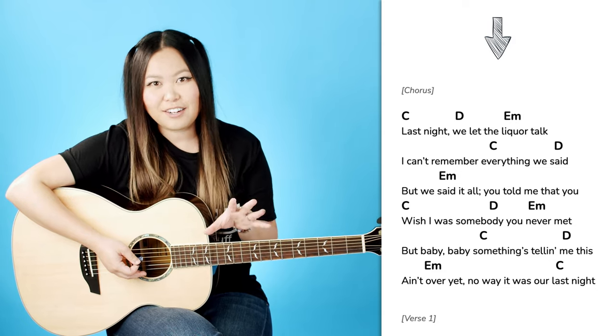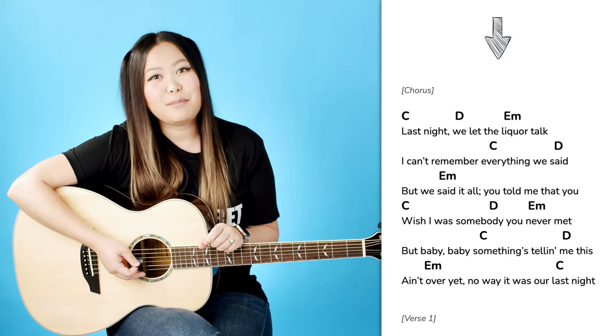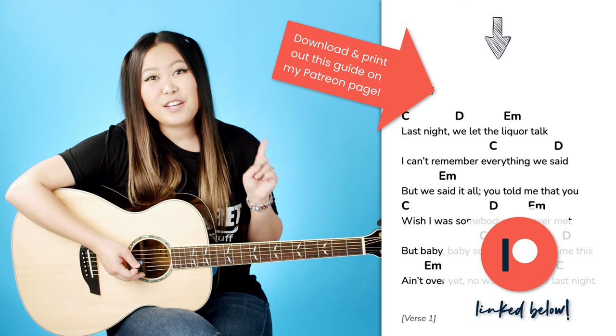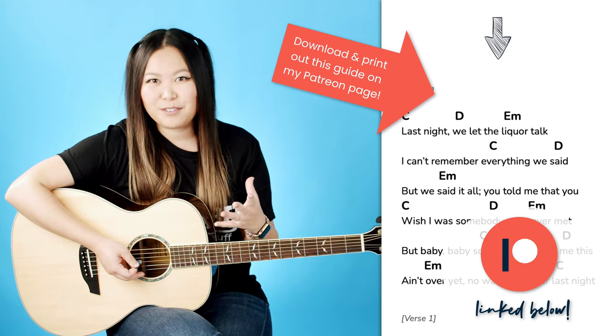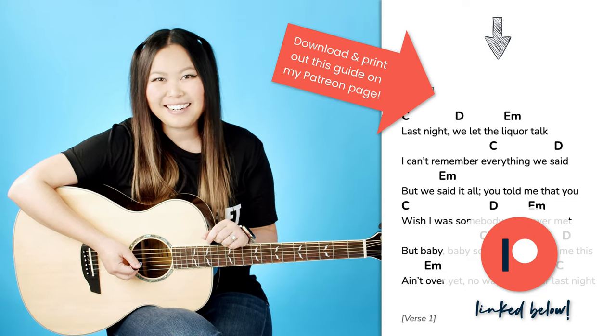Go ahead and go through the entire song just like that with a single down strum. If you visit my Patreon page, I do have this guide available to download and print out to help you get through this process a little bit faster and easier. But with that being said, let's go ahead and talk about the full strumming pattern.